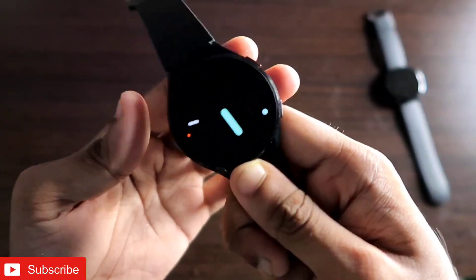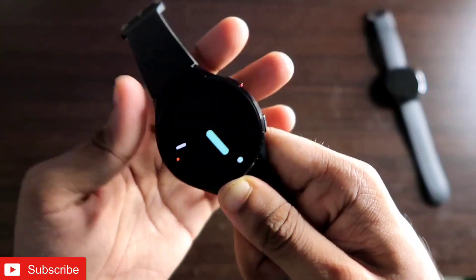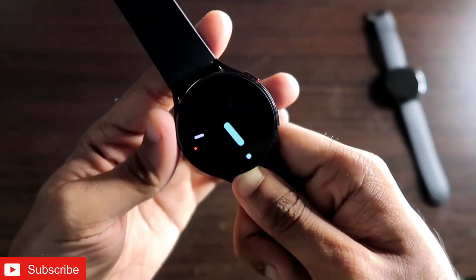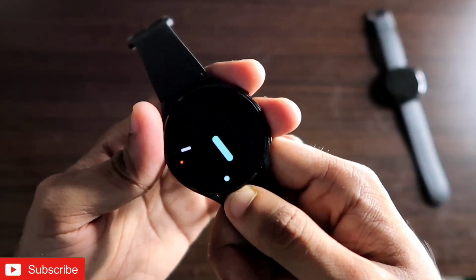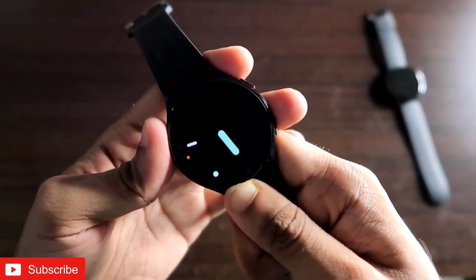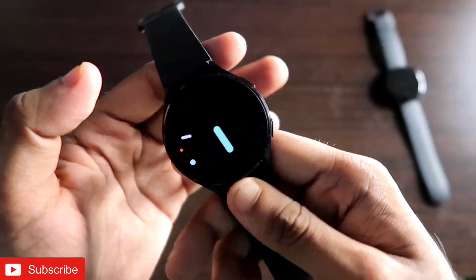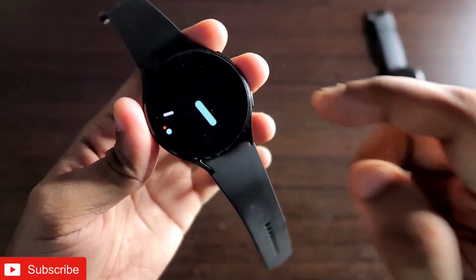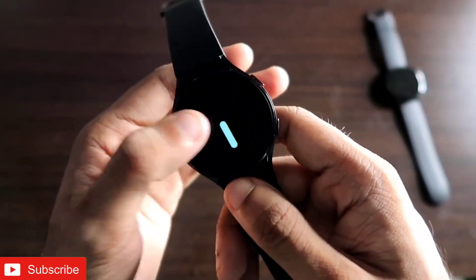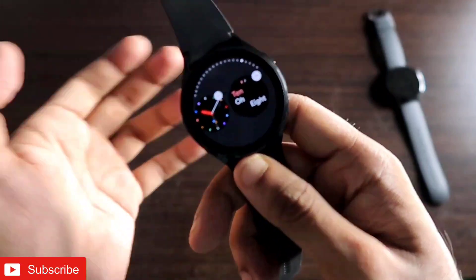Some of the watch faces you have already seen in the shorts I uploaded for this watch. Don't forget to like and subscribe to my channel and hit that bell notification, because I will be making more videos like this. These watch faces are one of the best you can get for the Samsung Galaxy Watch 4 right now, and there are multiple watch faces available.